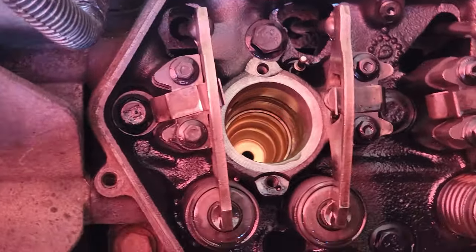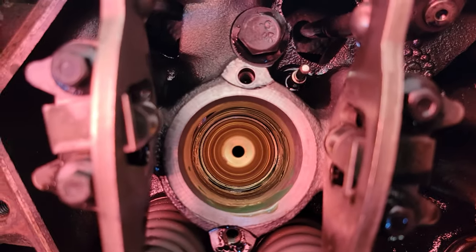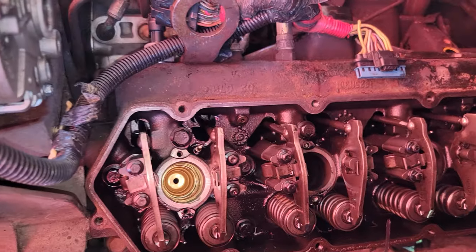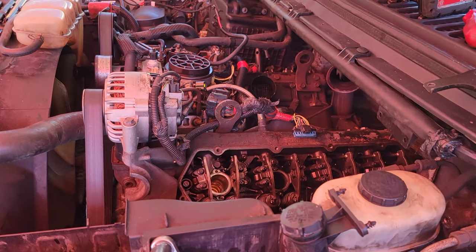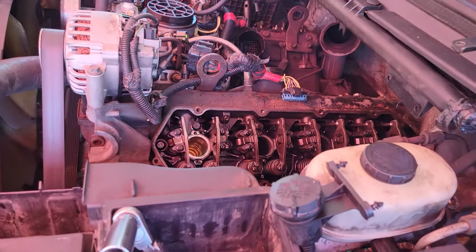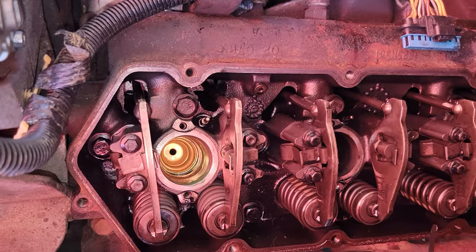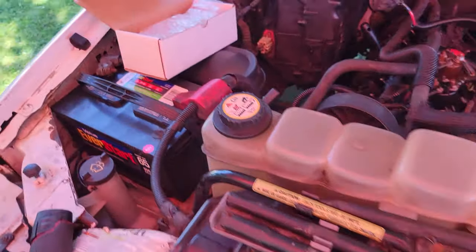Take the special tool out — and look at that, the cup is in. Looking nice and clean, way better than the ones that came out. You have two options: let it sit and cure, or install a fuel injector to help seat and cure the cup in place. We are going to install all eight new fuel injectors — Full Force Stage 1.5 injectors for the 7.3.